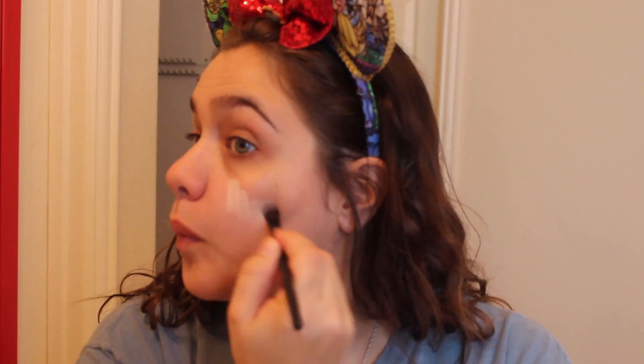Then I grabbed one of my e.l.f. eyeshadow brushes — these are like a dollar. And then I took my Ben Nye ultralight highlighter. This is actually for highlighting, but I really wanted to pale my skin up, so I use this all over my face. I'm a theater teacher, so I do use a lot of Ben Nye products just because it's a really popular theater makeup brand, but you can buy this on Amazon or at NorCostco. I just covered my face in this ultralight color, and then I went in with my makeup sponge and blended it — I used the Real Techniques orange one.